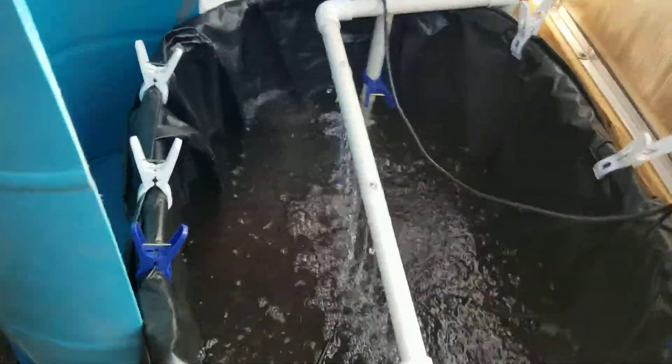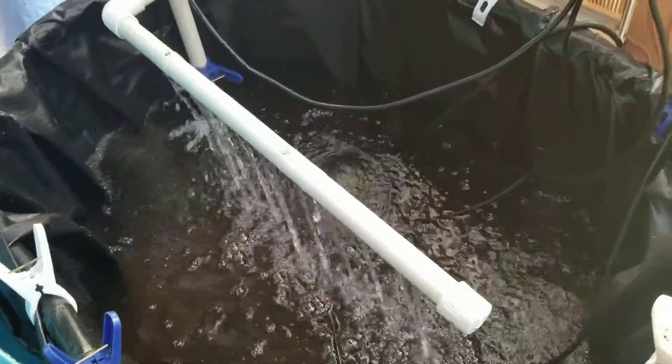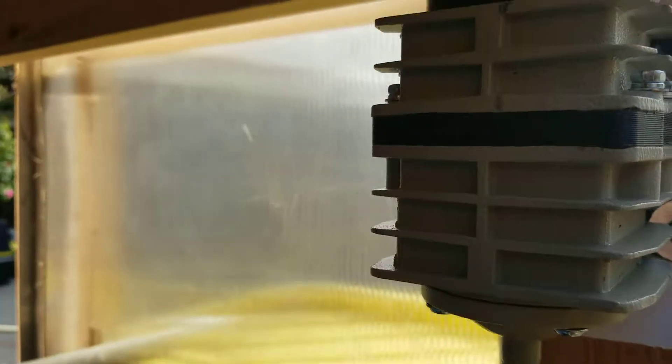Built this little waterfall type thing to help with surface agitation. Put my Active Aqua pump right here — it's like a 20-watt consumption. I've had this one for a while; it's old.